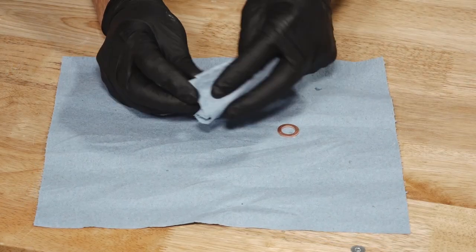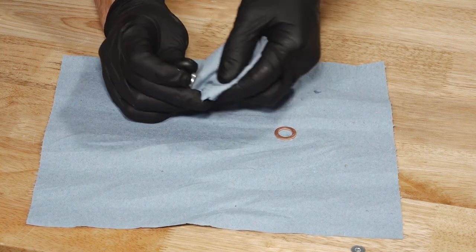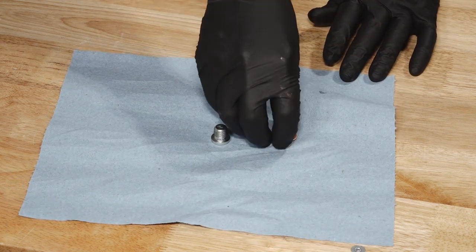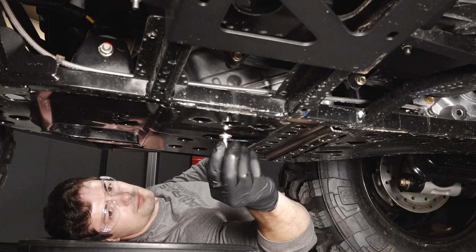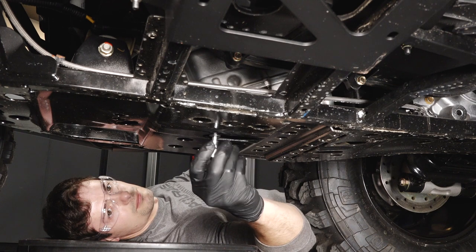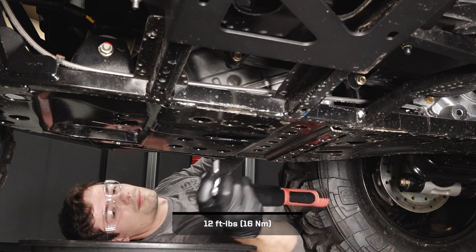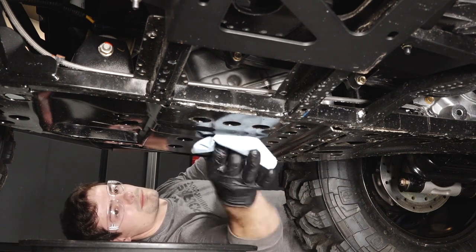Next, clean any dirt or debris from the drain plug and ensure the sealing surfaces are free of any nicks or scratches. Also, install a new sealing washer on the drain plug. Then, reinstall the drain plug and torque to specification. Before continuing, clean any residual oil off the vehicle.